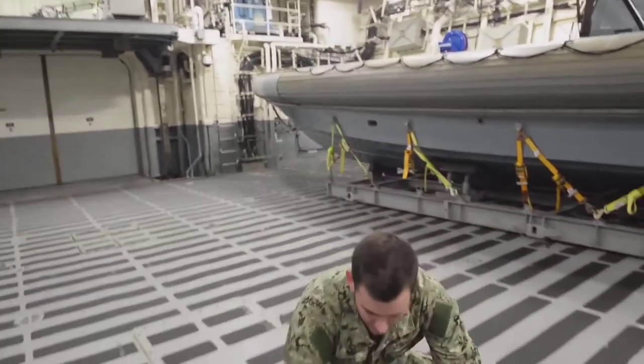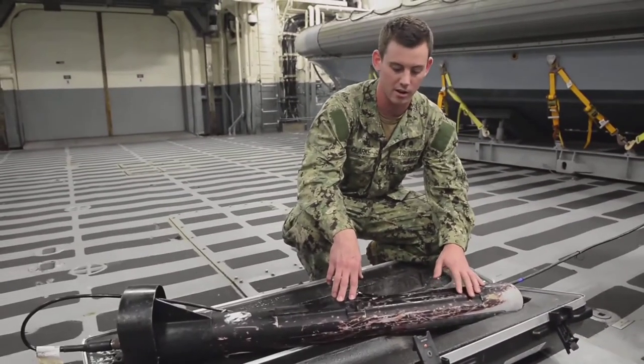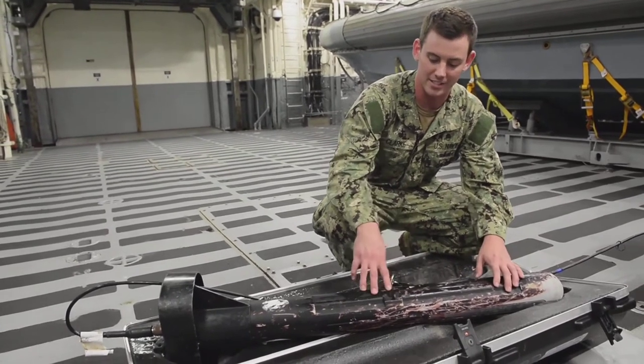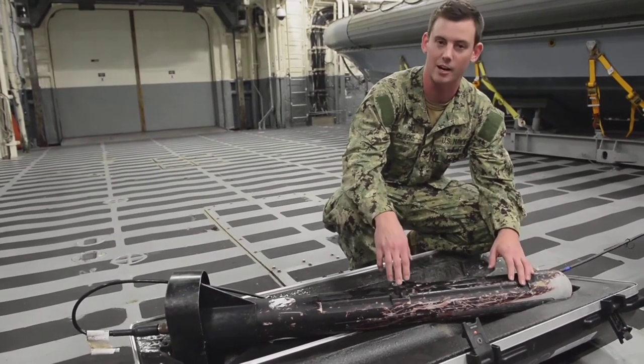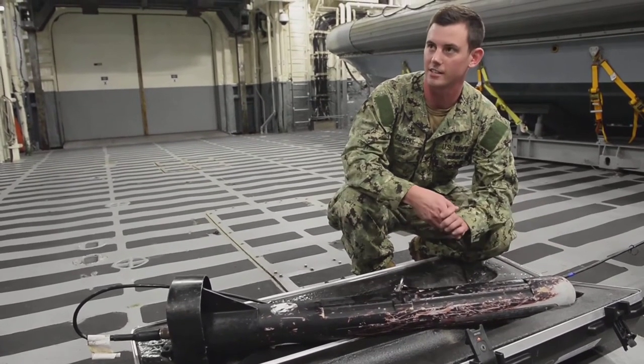This is our C-scan. This uses different kilohertz of sonar to give us an image of the sea bottom. We can find things as small as a golf ball or something as big as an airplane using different kilohertz bands and our swaths.